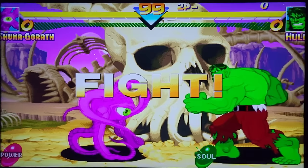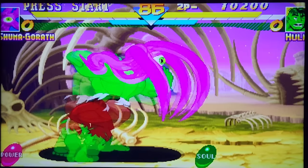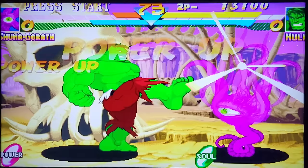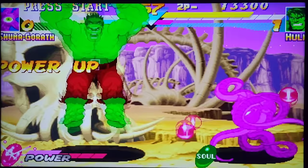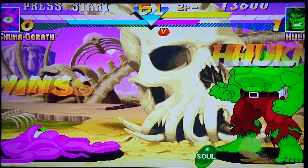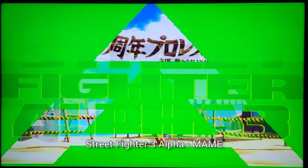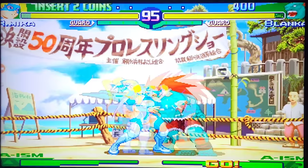Here's Marvel Super Heroes for MAME. The cropping isn't perfect and graphically it's a little blurry, but it's not too bad — at least the controllers work. This isn't too bad. And here would be Street Fighter Alpha 3, where the cropping isn't perfect either.